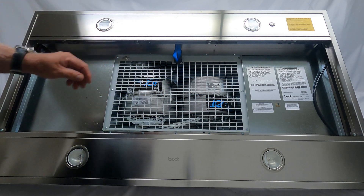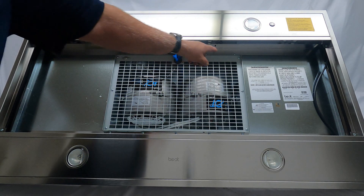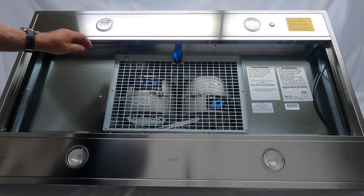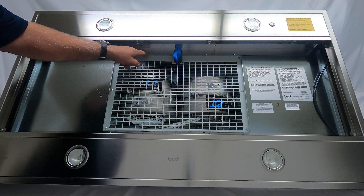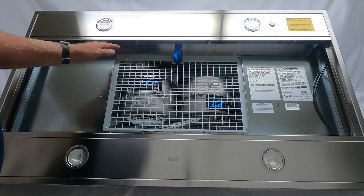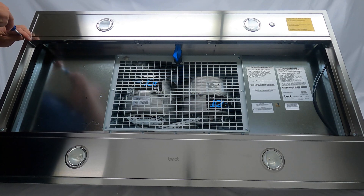To get this removed there are a few screws you're going to have to remove. The first screw is on the left and one all the way to the right. We're going to remove those screws, then we're going to remove four more screws — this one, this one, this one, and this one. After those six screws are removed, that whole panel will come down.